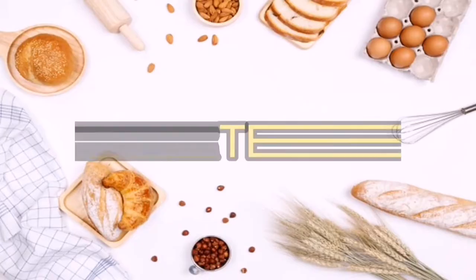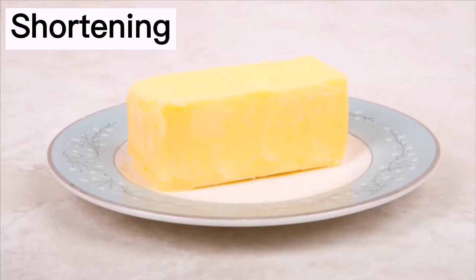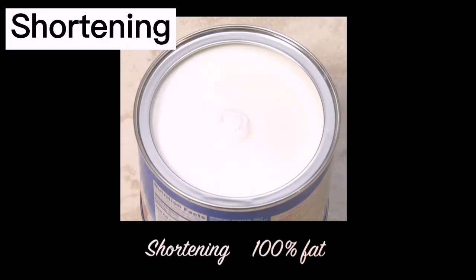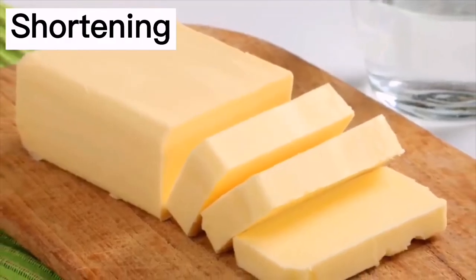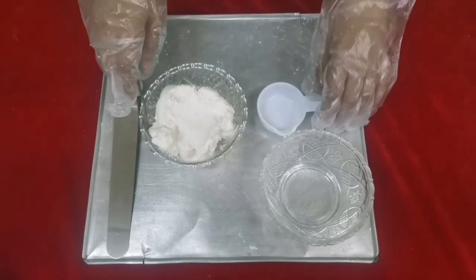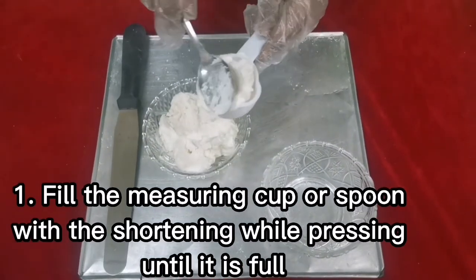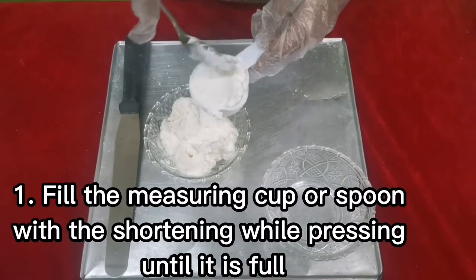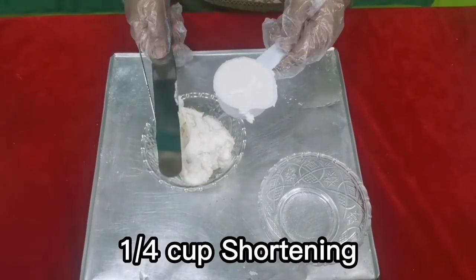Our next ingredient is the shortening or solid fats. Shortening is any fat that is solid at room temperature and is used to make crumbly pastry and other food products. It can be made from either animal fat or vegetable oil. To measure: fill the measuring cup or spoon with shortening while pressing until it is full, then level the fat with a spatula or a knife.